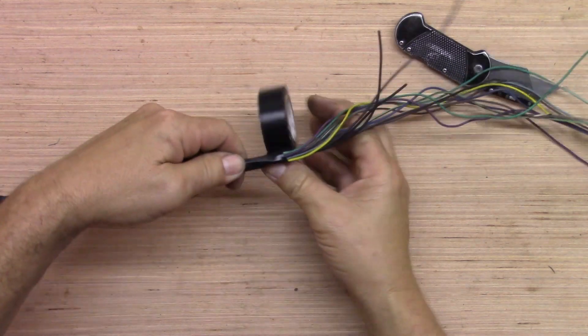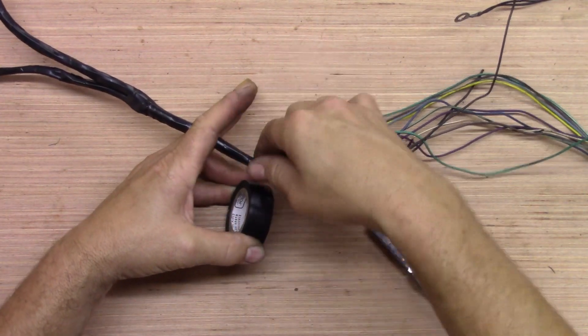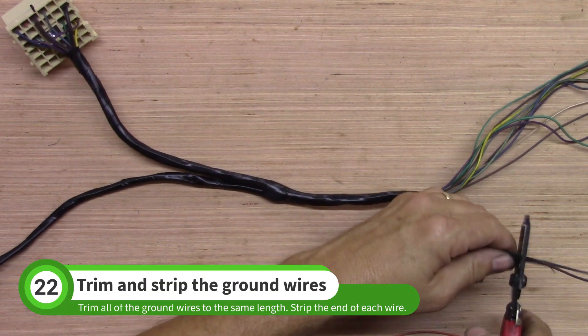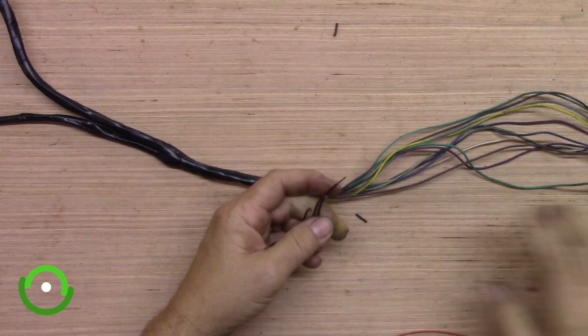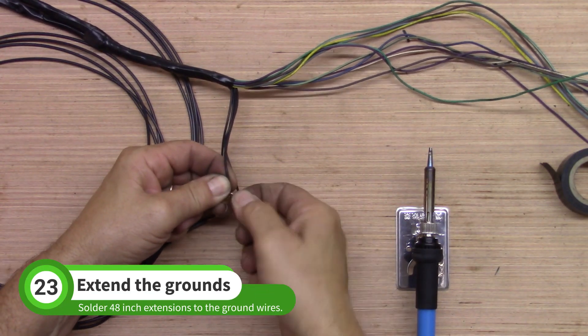Go until the shortest ground wire still has about 5 inches exposed. Trim the longer ground wires to the same length as the shortest wire. Strip the end of all the ground wires. Solder 48-inch extension wires to these ground wires.